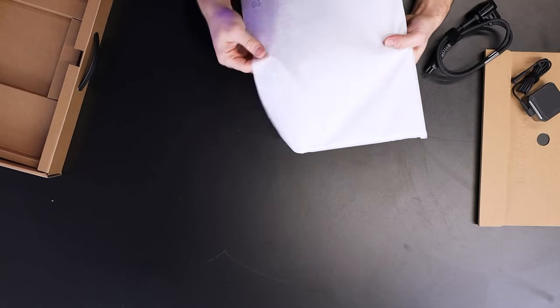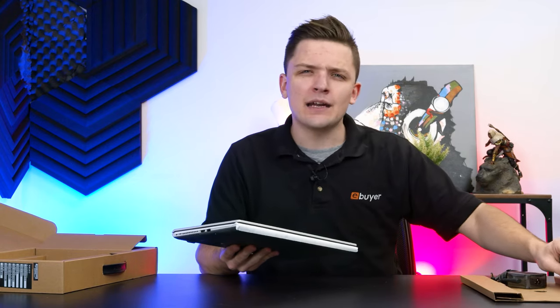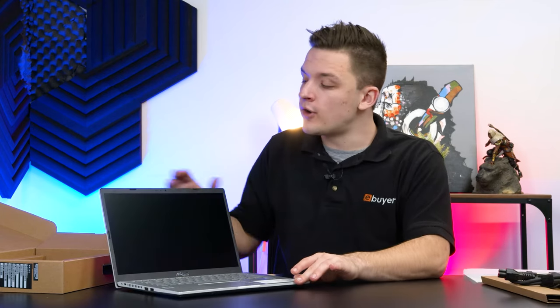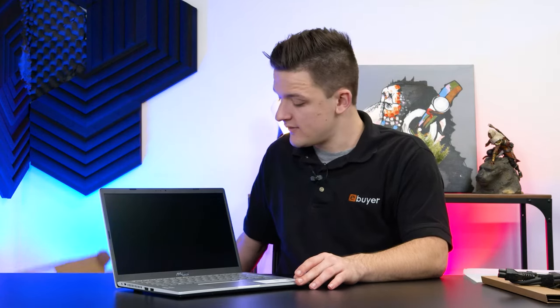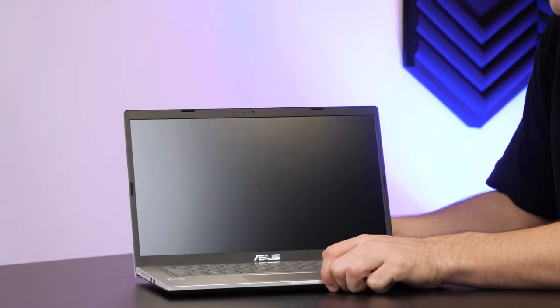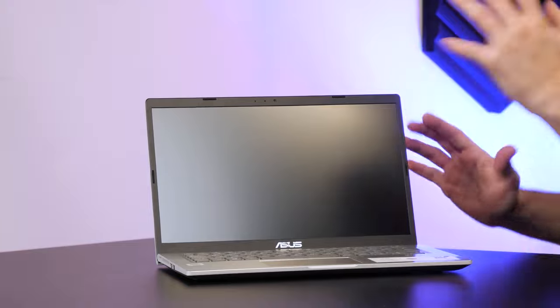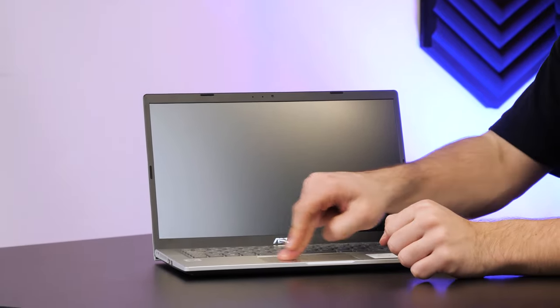14 inches is actually a really fantastic form factor. I find 13 to be a touch on the small side, but 15 can be a little bit cumbersome, especially if you're looking to transport your notebook around quite a lot. Opening up the notebook, I'm going to take this opportunity to have a proper first look around the device. Up top here, we've got a chiclet-style keyboard. You don't get a number pad due to the compact form factor, but full-size arrow keys are still present.